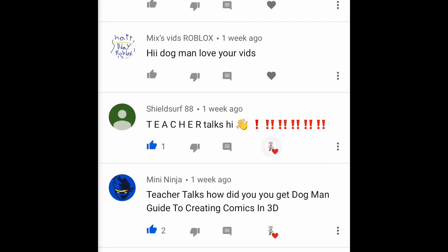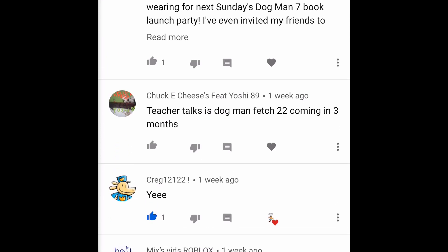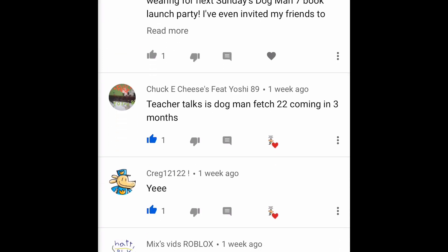Shoutout to Shield Surf 88, Mixed Videos, and Roblox who says 'hi Dog Man, love your videos!' Yee says Craig 12122, and Chuck Your Cheese Feet Yoshi 89 says 'Teacher Talks Dog Man Fetch 22 coming in three months.' Isn't that amazing? At the beginning of summer I was saying three more months until For Whom the Ball Rolls, and now we're saying three more months until Fetch 22. Time seems to go slow when you're waiting for a birthday, but in general as an adult I can tell you life goes fast — so enjoy it!